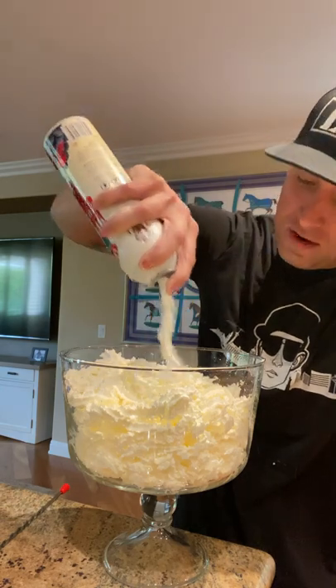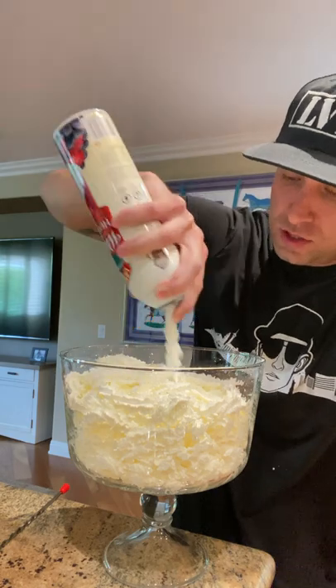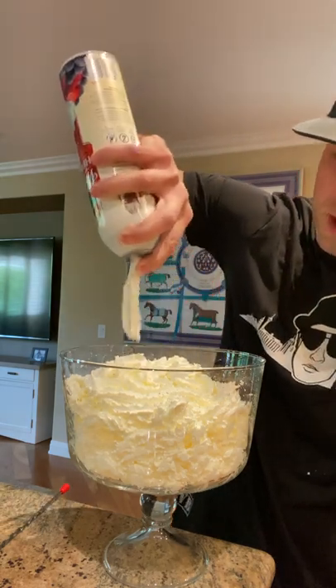That's crazy how so much cream could be in such a little can. I just don't get it. How are we doing for time? We got about a minute to shoot this. I think we'll make it.